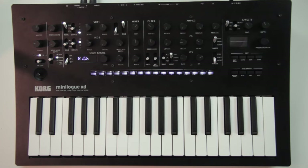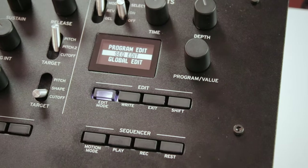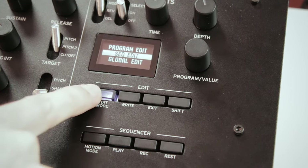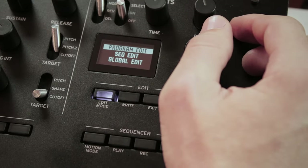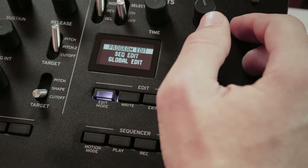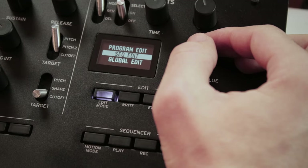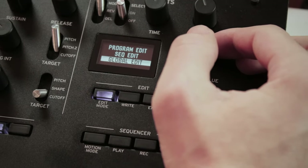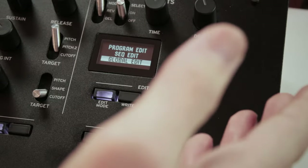In the Minilogue XD, the menu is called edit mode, opened with the edit mode button. In edit mode you have 3 chapters — you can select the chapter by clicking the edit mode button again or with the program value knob. Program edit is for the settings of the patch, like its name or the target of the LFO. Sequence edit is for all settings relative to the sequence, and global settings covers things like detuning the whole synth, setting MIDI channels, or brightness of the screen.